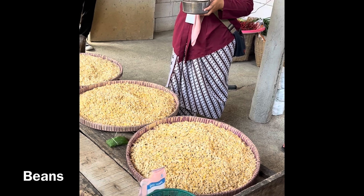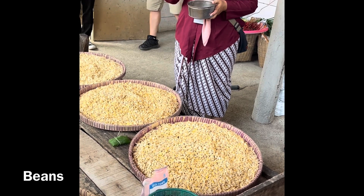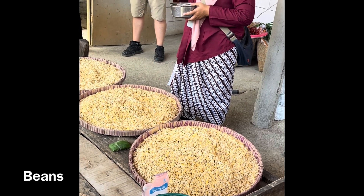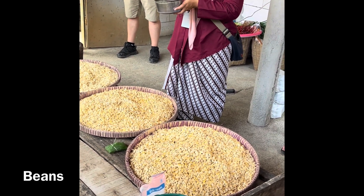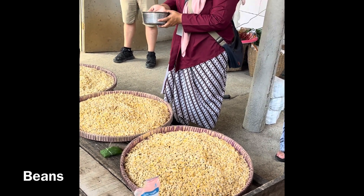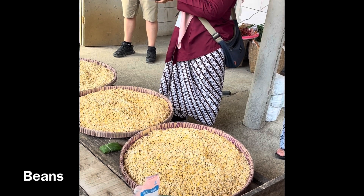They will soak for a second time using new fresh water, and the second soaking also needs the same duration — one day. After that next day, people take only the beans and then squeeze them while washing. The squeezing has a function to break the beans and also to peel off the skins.